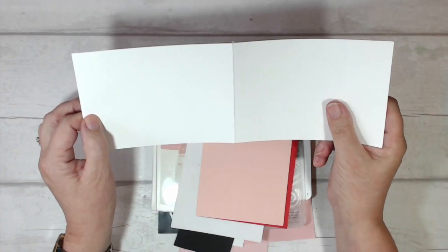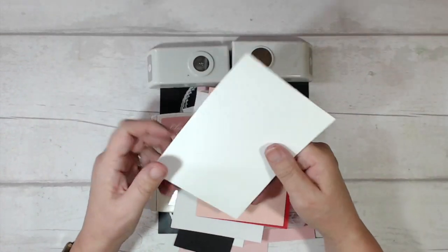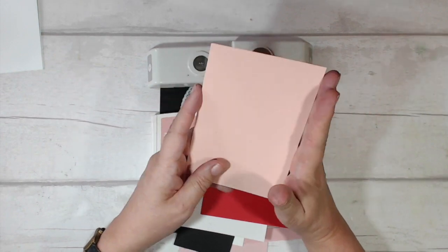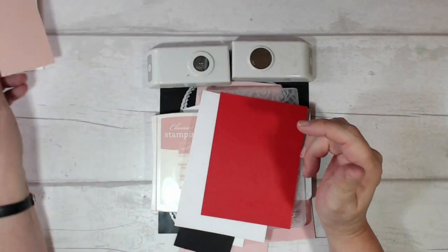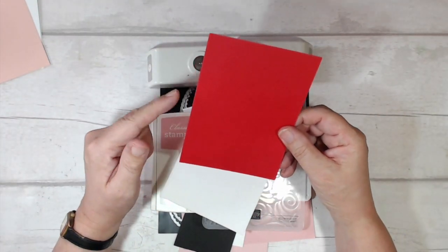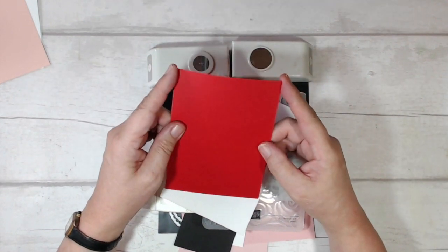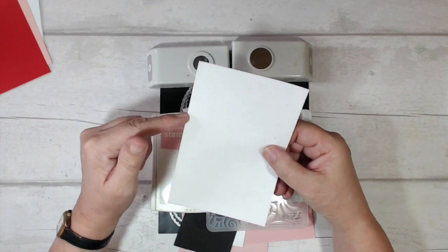Here are the things I'm going to use for the actual Santa face card. My card base is thick whisper white, 11.5 inches by 4 inches, scored and folded at 5¾ inches. I'm going to cover the entire front with a piece of petal pink, so that's 4 inches by 5¾. I've got some real red — I think this is also 4 inches by 5¾. The important thing is that it's 4 inches wide.